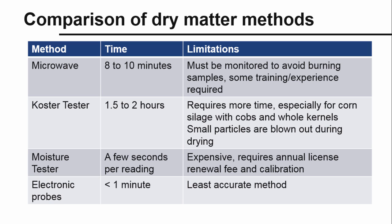Regardless of the method you use, remember that monitoring forage dry matter is one of the easiest steps you can take to harvest crops at the right time and to ensure your cows are fed a consistent diet every day.